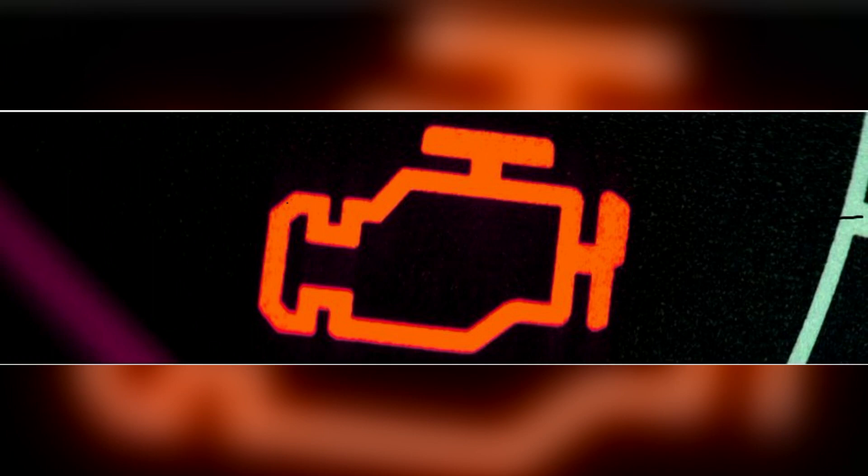Check engine light: a failing MAF sensor often triggers the check engine light on the dashboard, but the check engine light will only come on if the MAF sensor voltage is out of range. However, it's important to note that the MAF sensor can still send false or inaccurate information to the engine control unit even if its voltage is within the acceptable range. And when that happens, the check engine light will not come on and you won't have any fault codes directly associated with the MAF sensor.